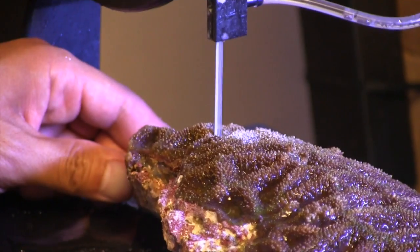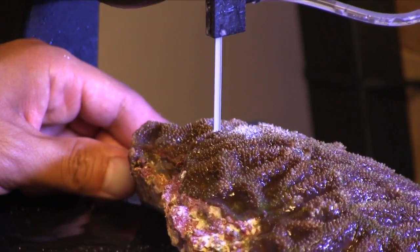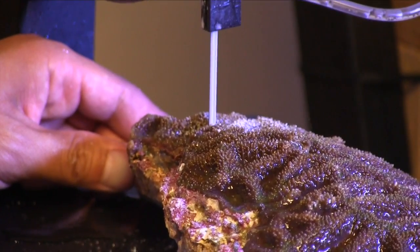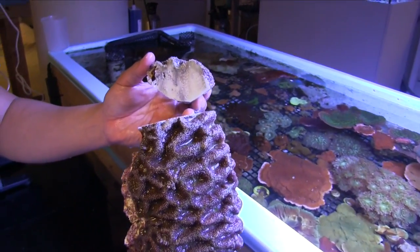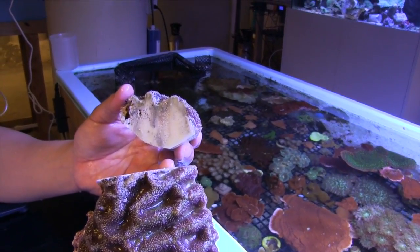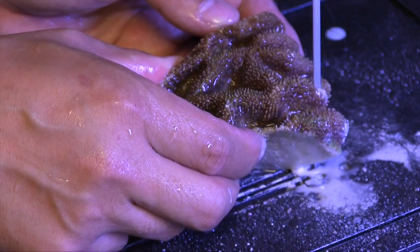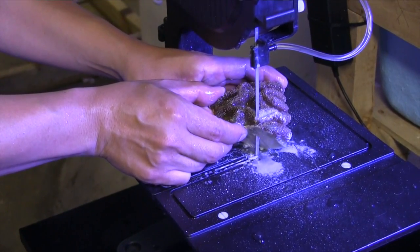I didn't push very hard on it and it was cutting. If you notice, when I tried to push it, it kind of stopped a little bit, and when I let go the band saw sliced again. That's a pretty thick piece of coral frag — about two or three inches. It's a pretty good, solid rock. Next, Tony did a more precise cut, trimming just a couple of polyps from the smaller of the two Bauer-Banke sections.